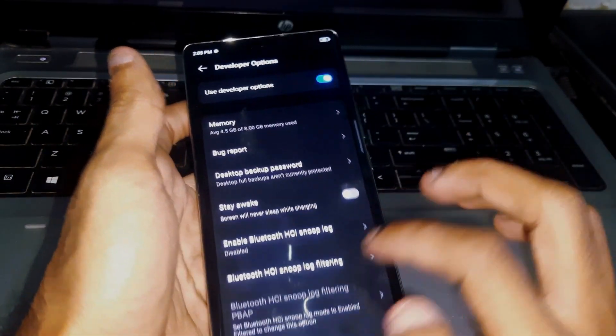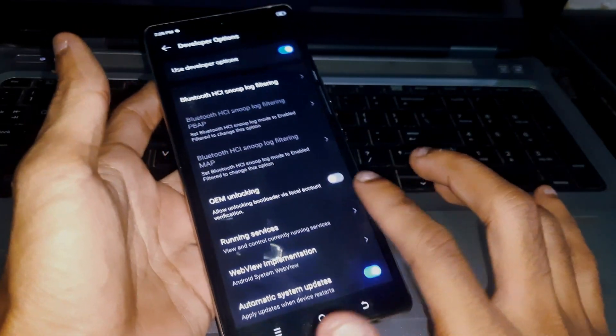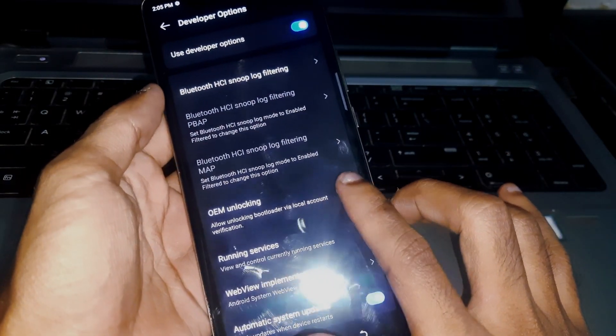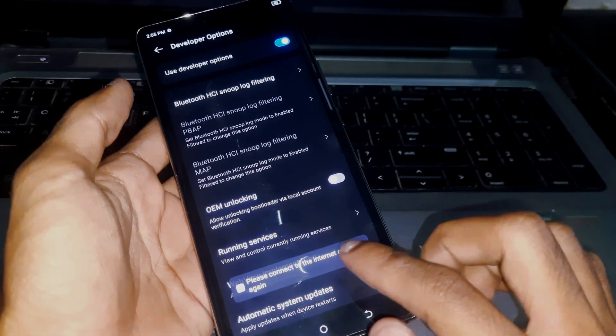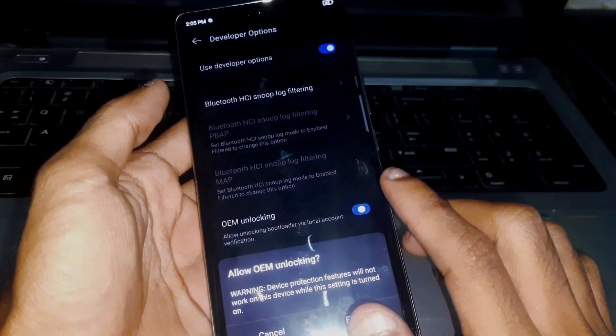Tap on Developer Options and from here you're going to see the OEM Unlocking. Simply enable it, and make sure that your phone is connected to the internet.